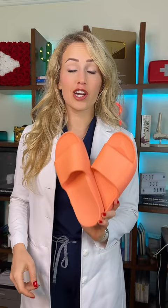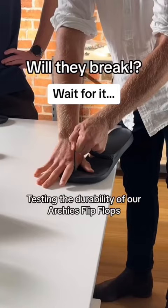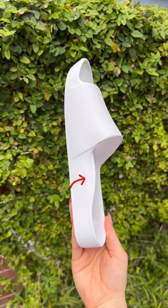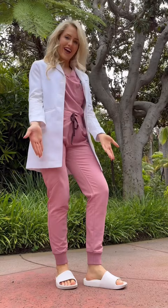If you're looking for a new pair of slides, look no further than this. These are arch support good-for-you slides made by Archies, the same people that made the viral arch support flip-flop. As a podiatrist, some of the things that I love about these is the built-in arch support, plus a thick, stable foam that molds to your foot the more you wear it. Not to mention it's lightweight but durable with a one-piece design.